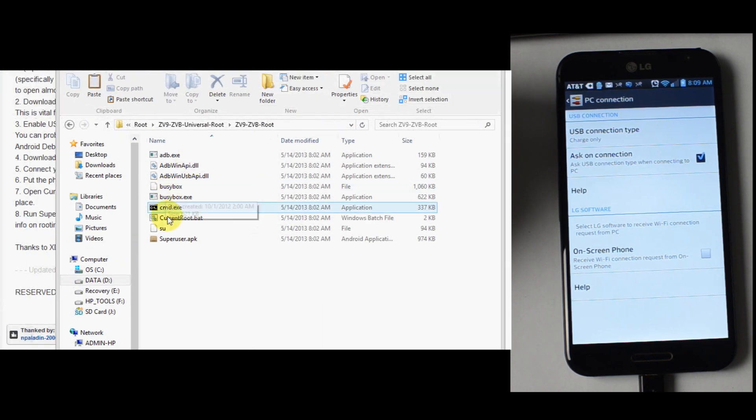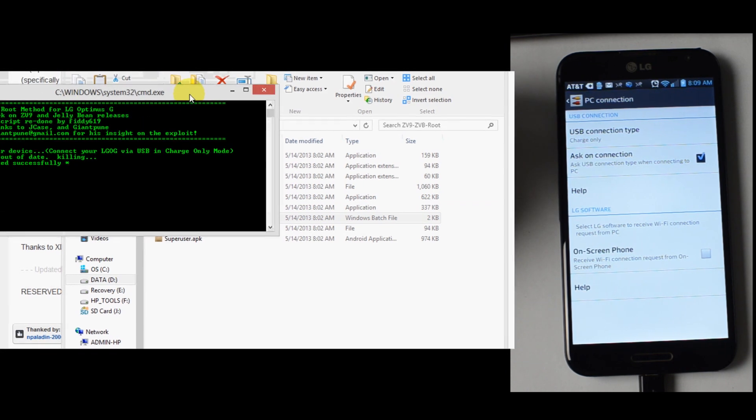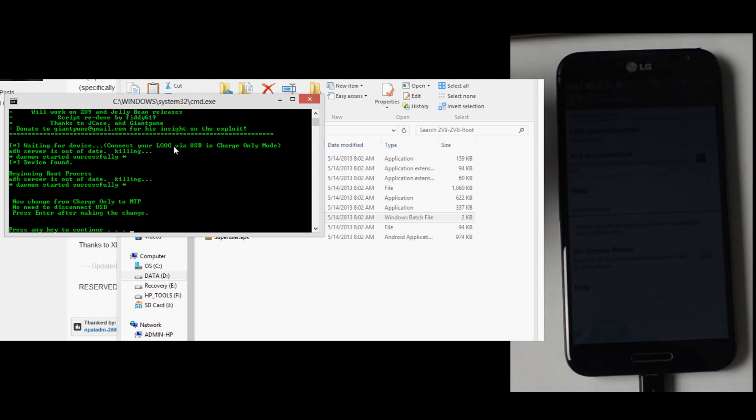Currentroot.bat — waiting for device. Connect your LG Optimus G. That's what it was designed for originally — the USB in charge mode only.